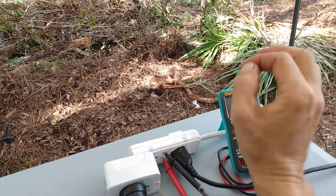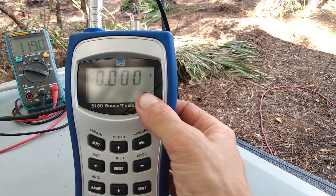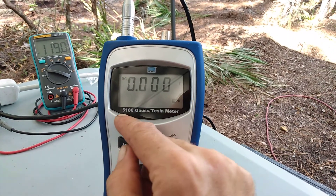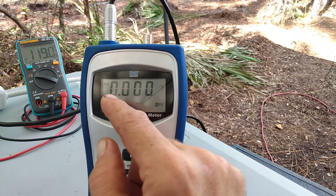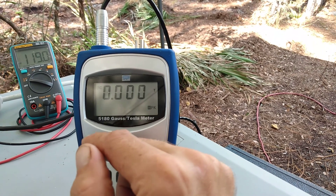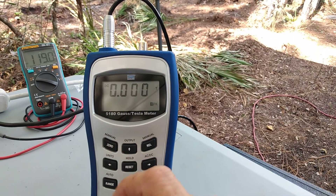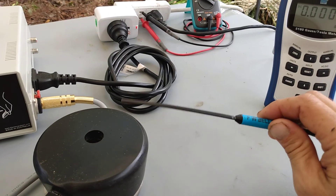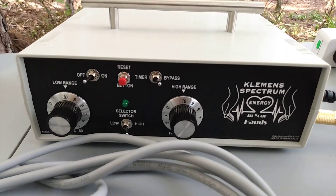I have my meter here connected to the line and it's reading 120 volts. I also have my Tesla meter here, set to pick up the highest value in a DC pulse. Its range is one Tesla and can measure up to three Tesla. This is the 5180 Tesla meter from Bell Instrument Company.